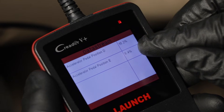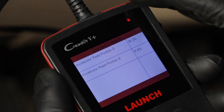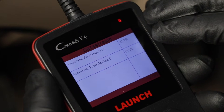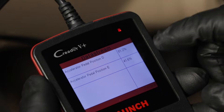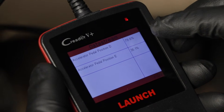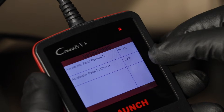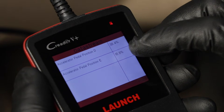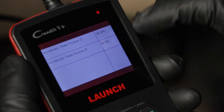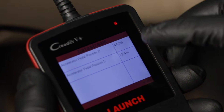Right off the bat, this one's at 19% and this one's at 9%, which is where it's supposed to be. But if you step on the accelerator, you can see they both go up. It's hard to tell with this code reader exactly what's going on. What you don't want to see is a spike — like if you go half throttle and you notice that one of the sensors goes to 100 or goes to zero. That's what we're looking for as we're checking this.